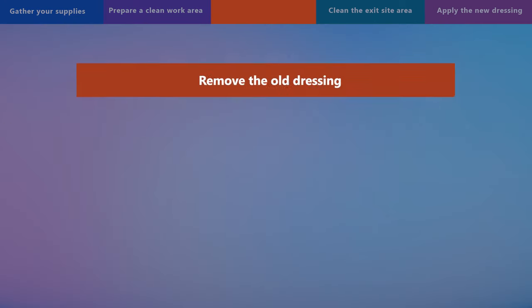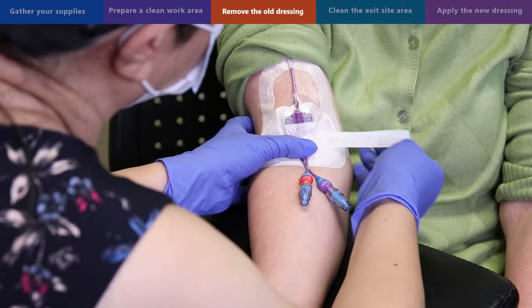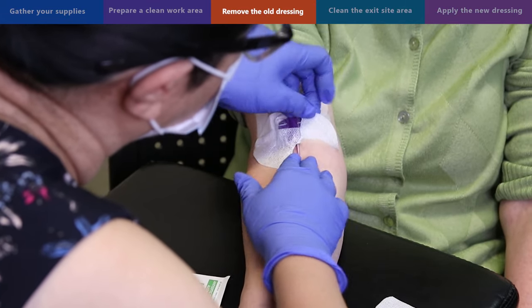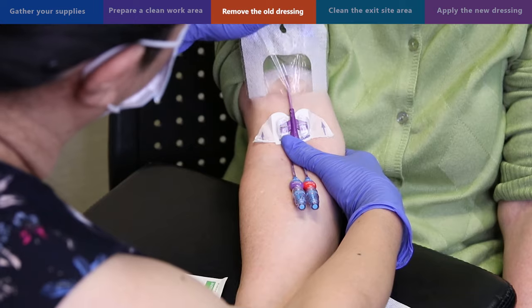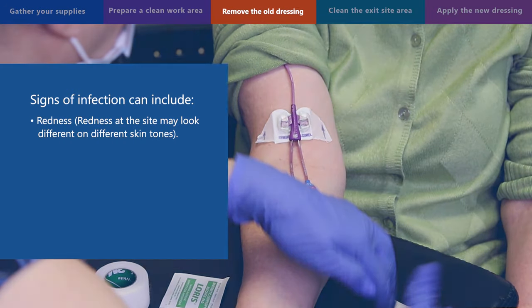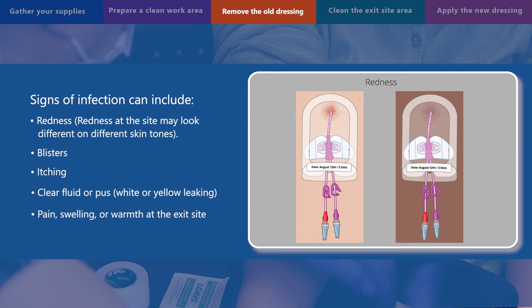Step 3: remove the old dressing. To remove the Tegaderm dressing, slowly loosen the edges. Hold on to the bottom part of the PICC with one hand to prevent the PICC from moving. Gently remove the dressing from bottom to top, keeping it close to the skin and removing it slowly. Do not stretch or pull the dressing as this can cause small skin tears. Once the dressing is removed, look at the exit site for signs of infection such as redness, which may look different on different skin tones. If you have signs of infection like blisters, itching, clear fluid or pus, white or yellowish leaking, pain, swelling or warmth at the exit site, or fever, contact your healthcare team as soon as you can. You will still need to complete the dressing change.